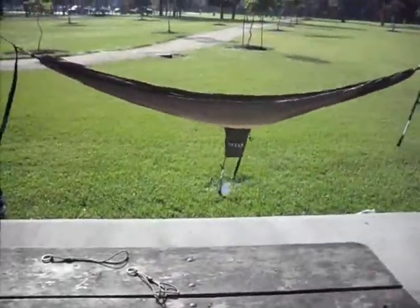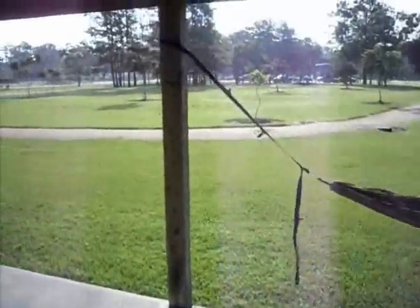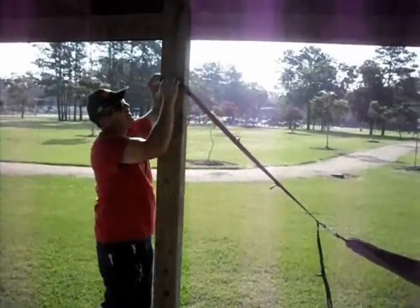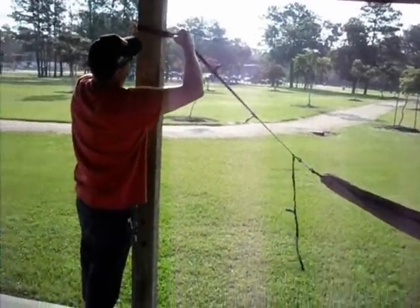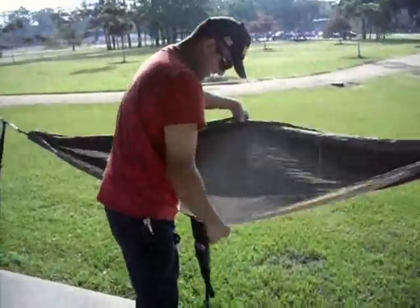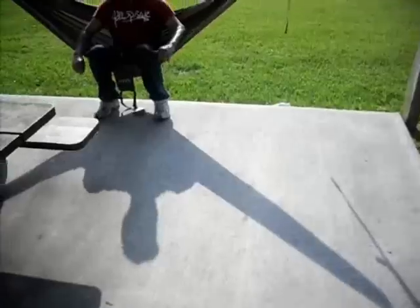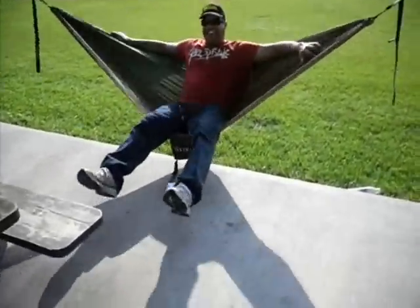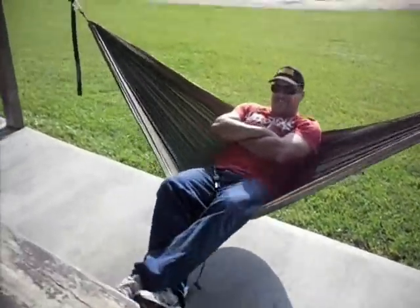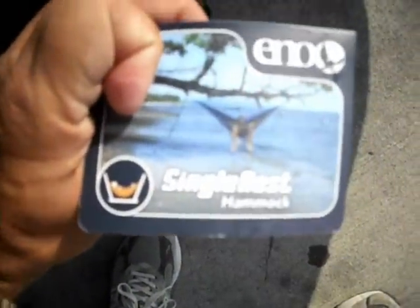You don't want it too high because you want to touch the floor with your feet when you get in. Make sure the straps aren't twisted. My brother weighs 210 pounds and is a little over 6 feet tall. He's just sitting on it right now and it works. This is the single model by the way — they also have a double nested hammock that can fit two people.